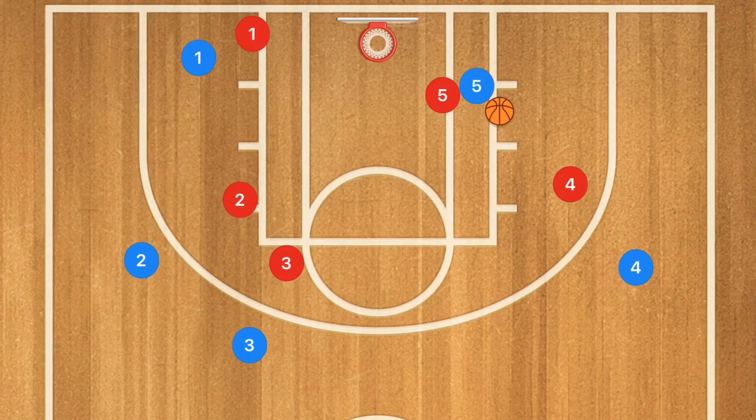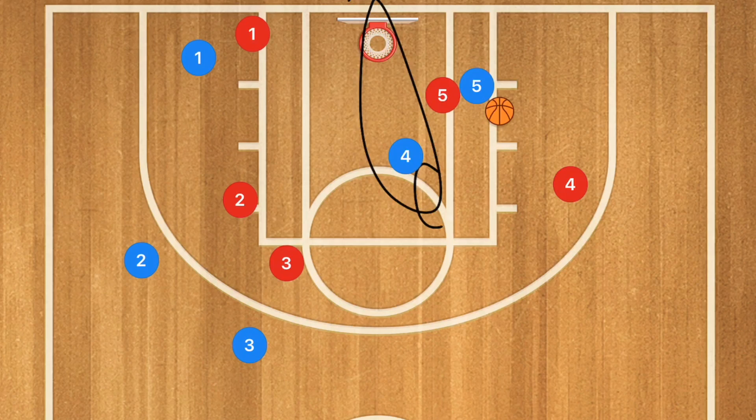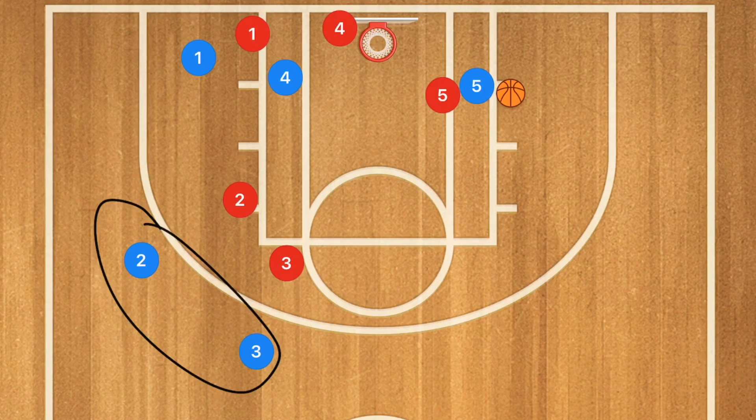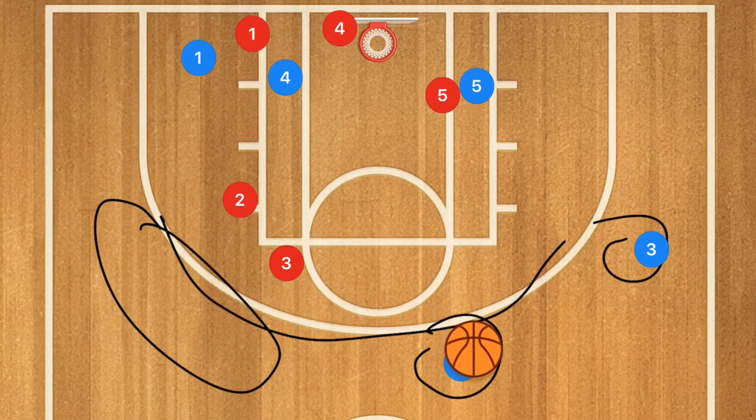We're going to pass to player five no matter what. Once that pass goes through, player four is going to cut towards the rim as well — down to the middle — and if he's open, hit him up for a mid-range shot or possibly a layup. If that's not open, he's going to clear out to the other side. The other two players are going to fill in those two spots, running back around the perimeter. Player five could then pass to one of those players for three-point shots if they're open.